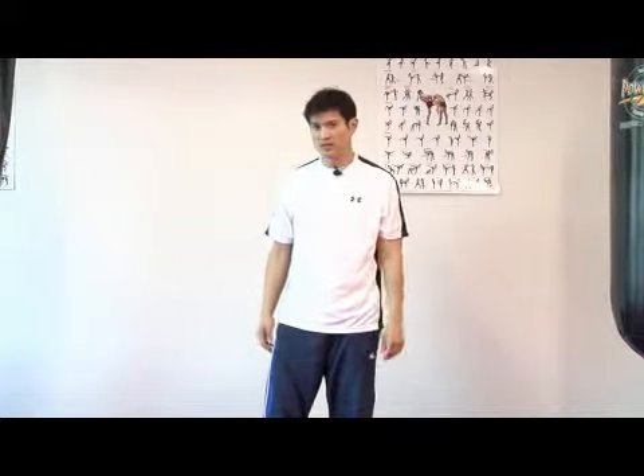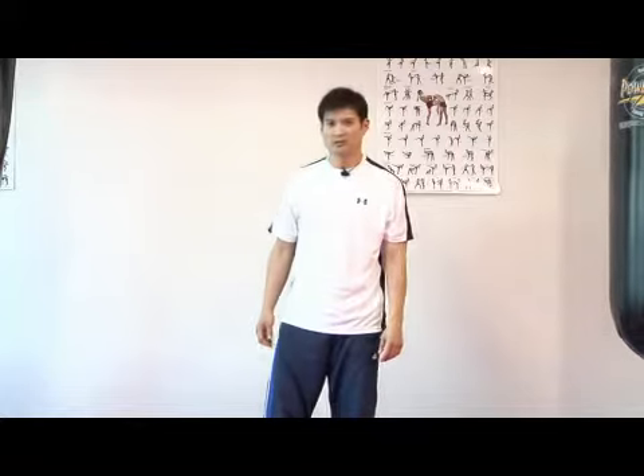My name is Michael Quebec here at the Heritage Gym, and that's the front kick, Taekwondo. Thank you.